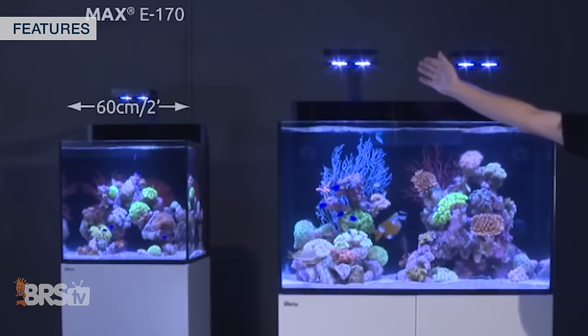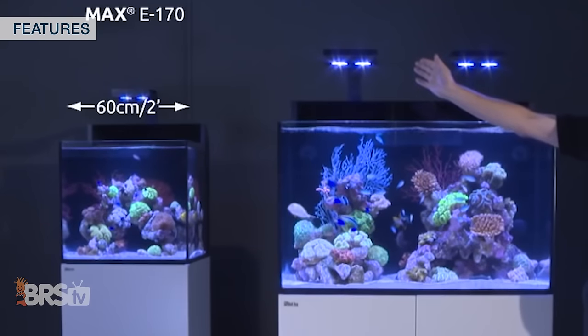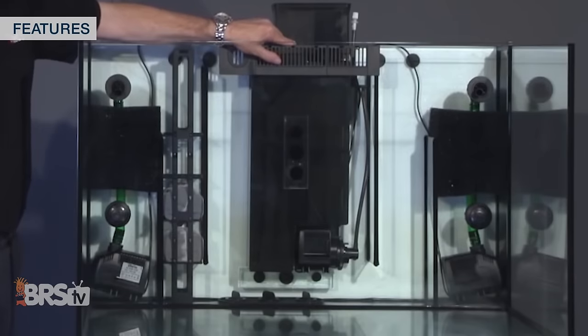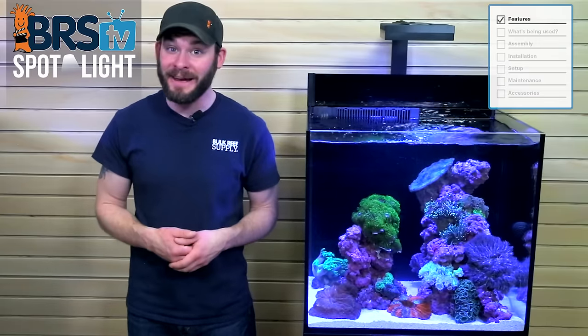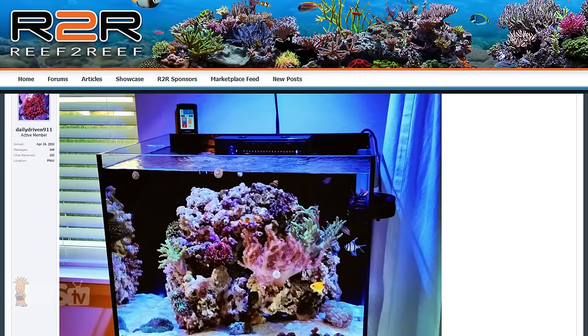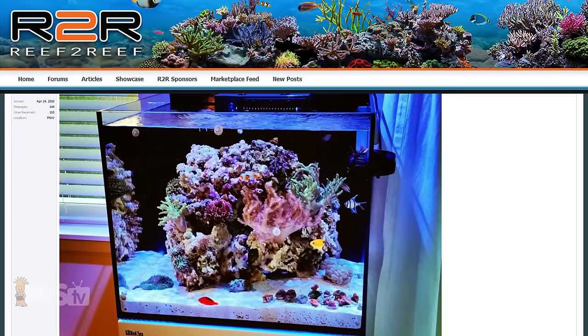Since AIOs often have smaller footprints and are all-inclusive, they typically come in at a much lower cost because they don't allow you to empty your wallet on equipment and upgrades, generally require less maintenance because everything is contained in one tank, are great additions to an apartment or condo because of their lower weight, and even better choices for your bedroom or office due to their nearly silent operation.